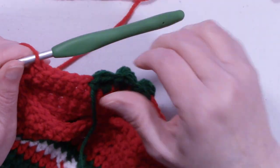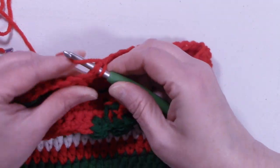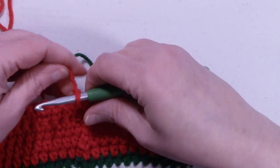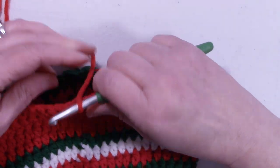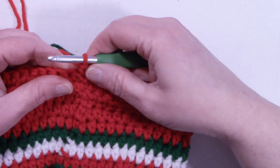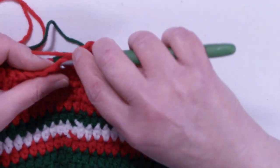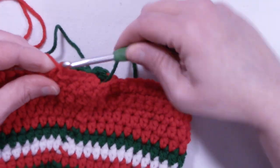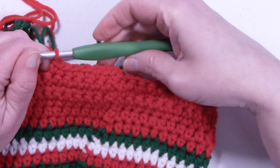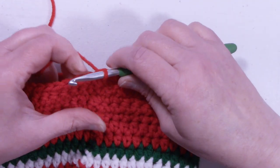At the end of round 10 we still have 48 stitches. Slip stitch to the first single crochet, chain 1, and turn the work. This is going to be a single crochet round — round 11. Single crochet into that first stitch we just slip stitched into, then single crochet into each stitch around. At the end of row 11, we still have 48 stitches. Slip stitch to that first single crochet, chain 1, and turn the work.